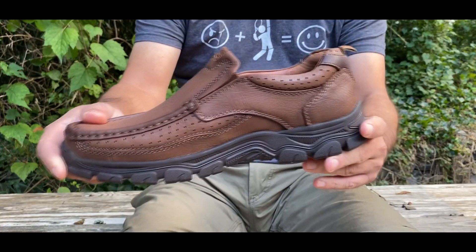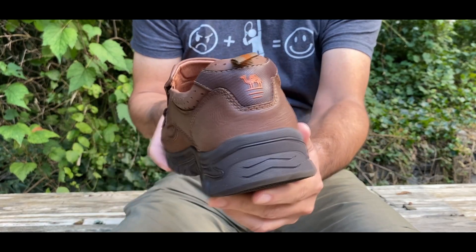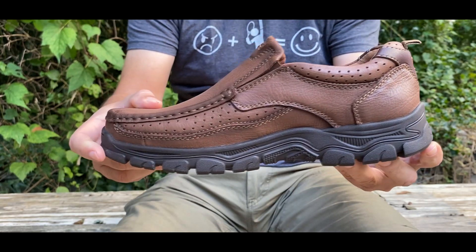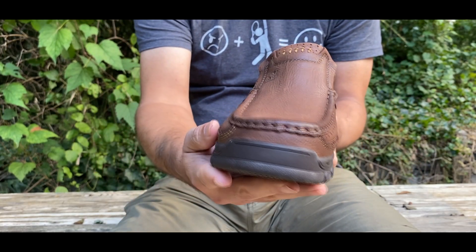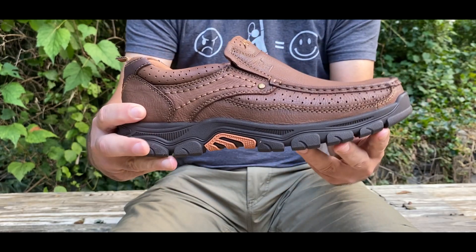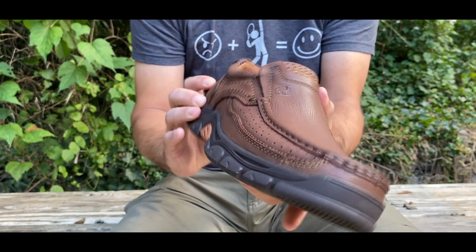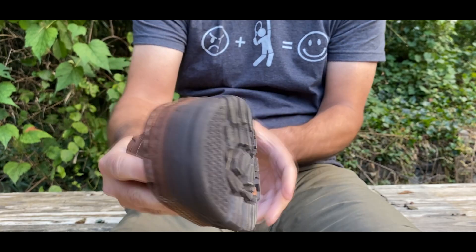Let's talk about the sole, which seems to have great traction. It's a natural rubber outsole with a lug pattern that provides maximum traction on wet and dry surfaces. The leather is anti-slip more than other shoes, and I feel you could go hiking on pretty rugged trails with this shoe.